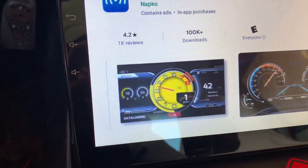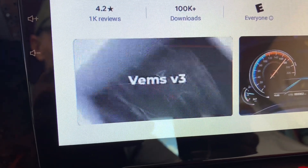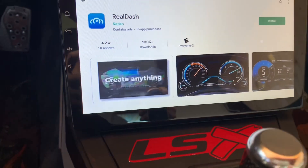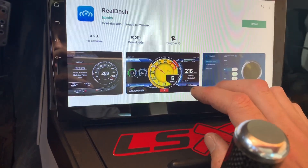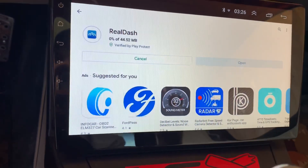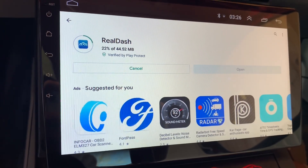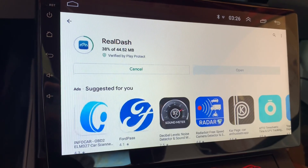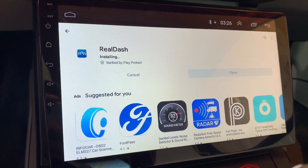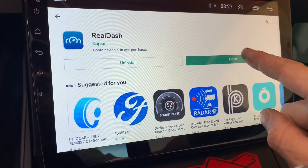The best vehicle companion app — downloads over a hundred thousand. Let's see if it works. Come on baby, come on baby! Yes, it's working! 44 megabytes, this is gonna be pretty cool hopefully. Installing. Here we go, let's see if it works.